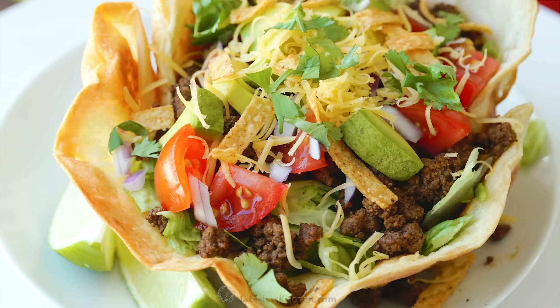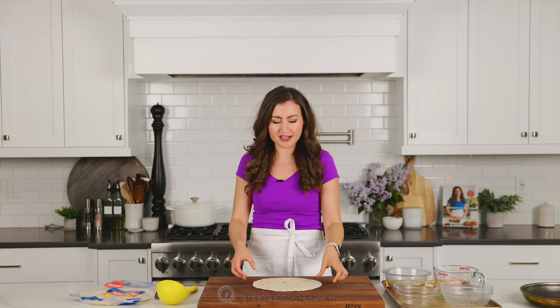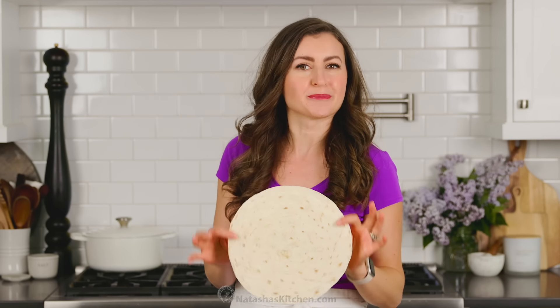Today you will learn how to make a restaurant quality taco salad. It's so fun to do a taco party with these crispy tortilla bowls, and they couldn't be easier. Check this out.